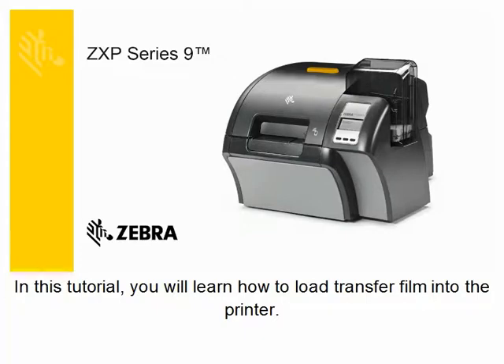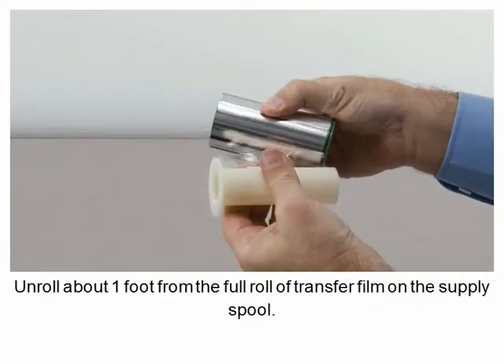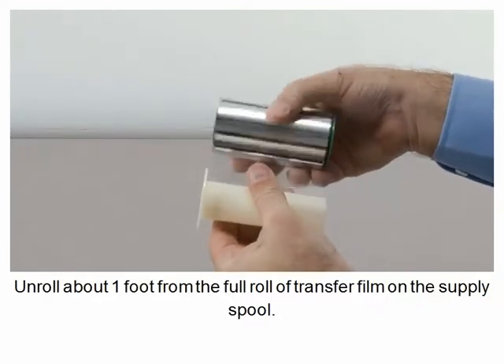In this tutorial you will learn how to load transfer film into the printer. Unroll about one foot from the full roll of transfer film on the supply spool.